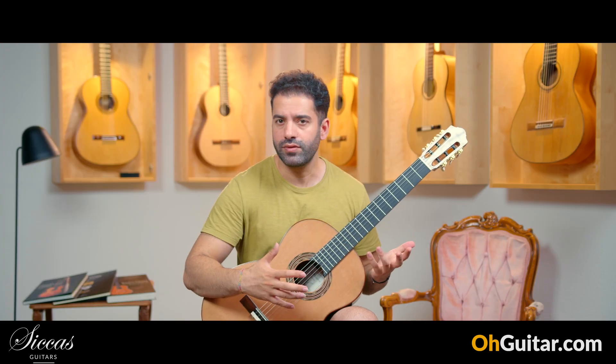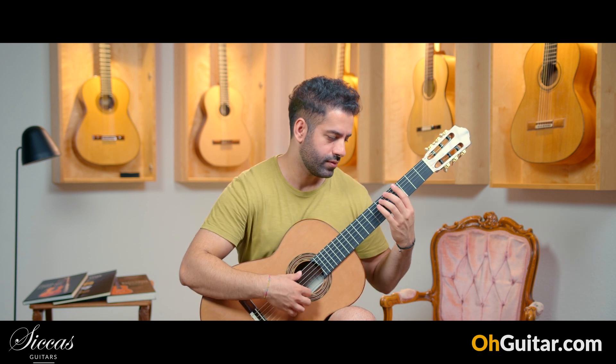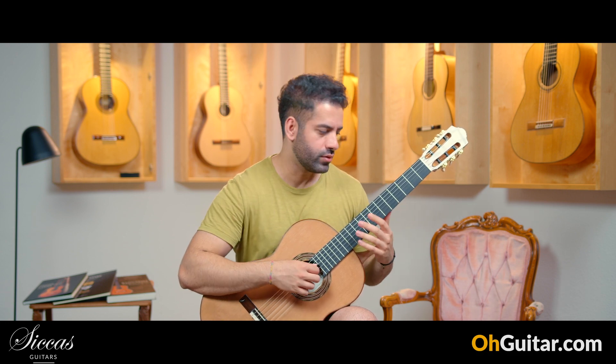The response of the guitar makes it very easy to play in different positions. It has a very fast response.